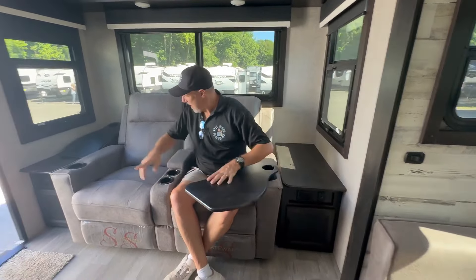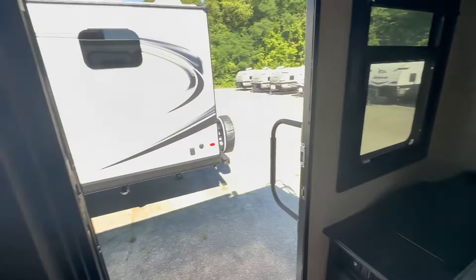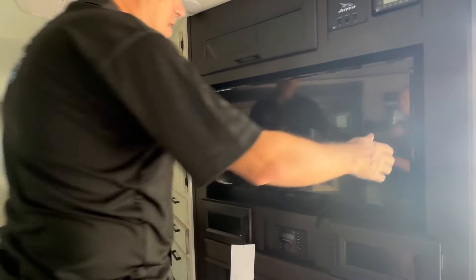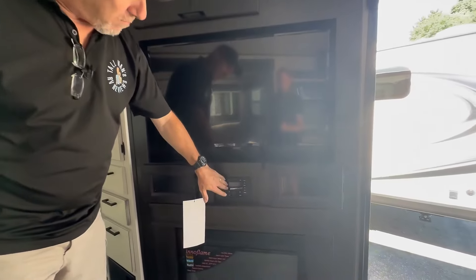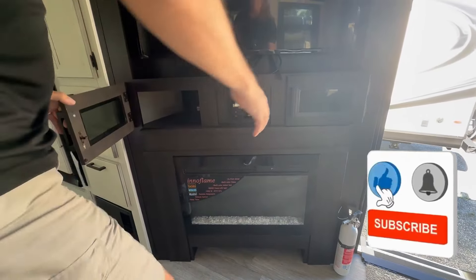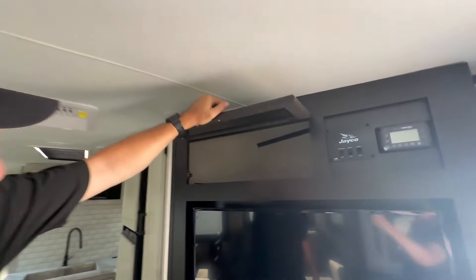Catty corner to where I am, next to Lisa, is where the TV and entertainment system is. It's on a swivel so it can pull out and twist a little bit. You also have an audio system built in and a nice fireplace. There's some storage up above too.